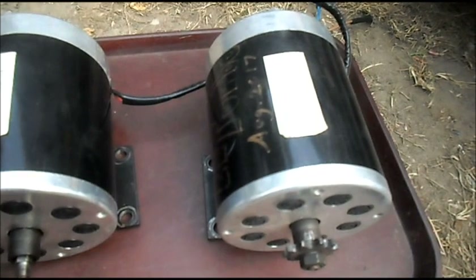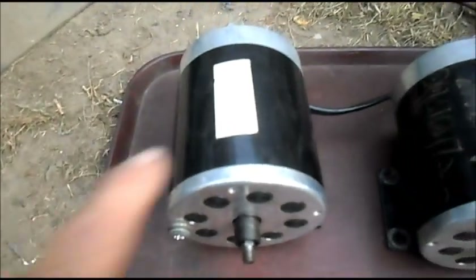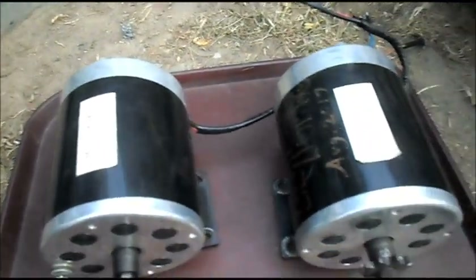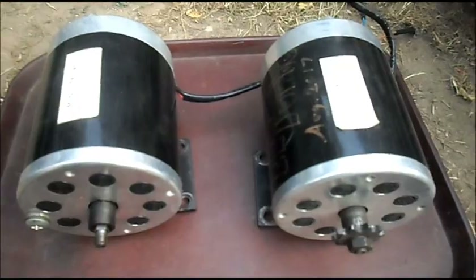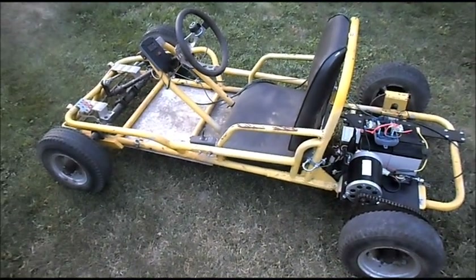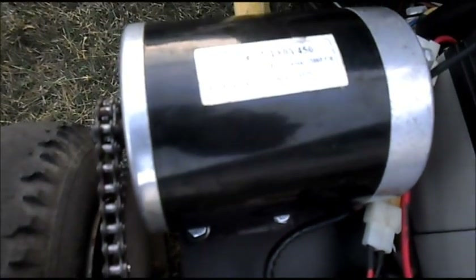I wanted to mount this one up and do some testing to see if there was much of a difference from the stressed motor to the non-stressed motor. I believe this one should be quicker — the stressed one has had some of the windings burn out or something like that. We will see.